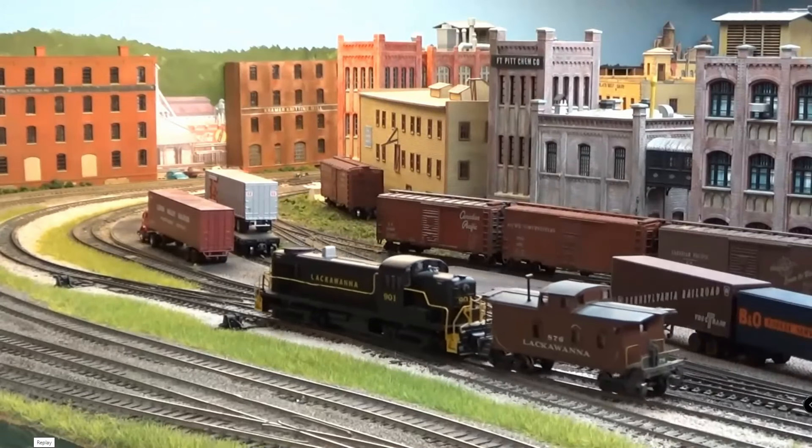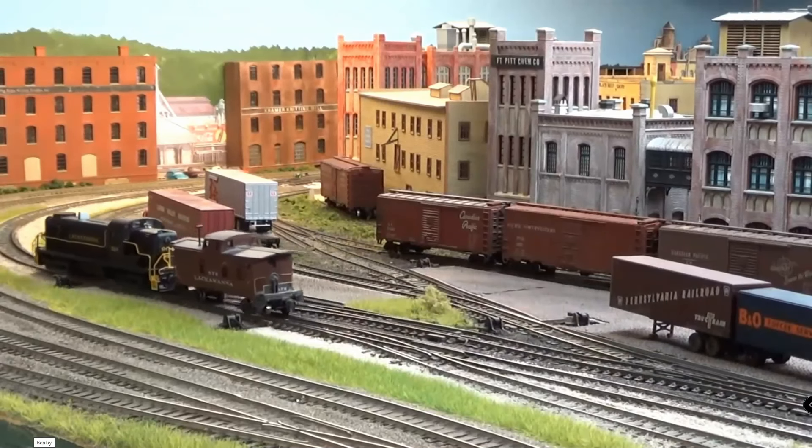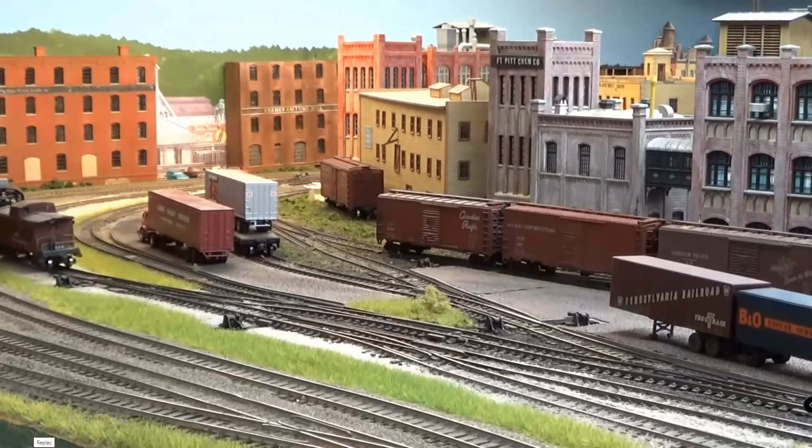Next, we pass by the Team Yard and the industries here at Prosperity, right around the curve.